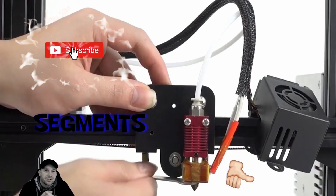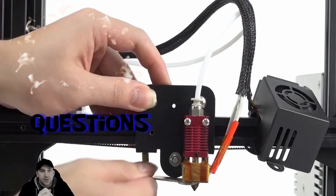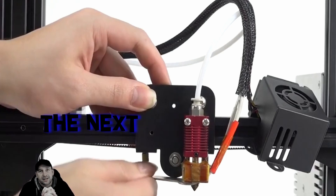Watch out for our next segments — we'll do some segments on the extruder and some of the updated ones you guys had questions about, along with many other questions. We'll see you guys on the next segment.